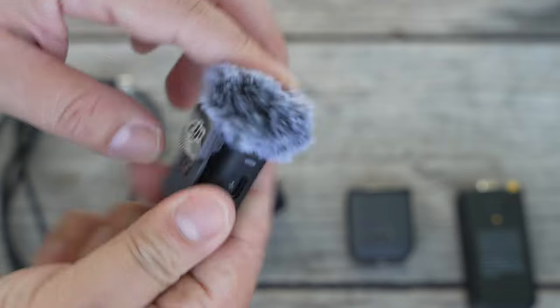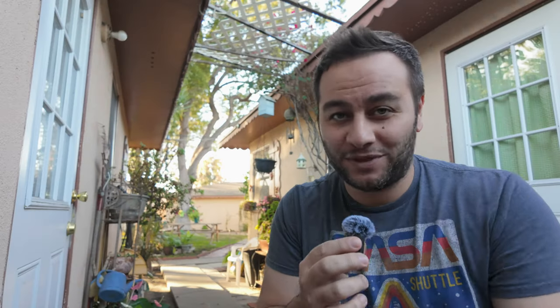Basically, the hype is real in regards to image quality and just the overall tiny little package that you can use with great connectivity, a great mic, a great vlogging camera, and so forth. With that being said, there are some issues — some areas to improve in. Let's use that.